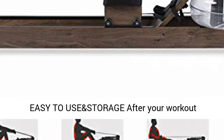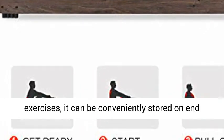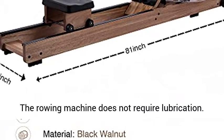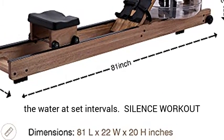Easy to use and store — after your workout exercises, it can be conveniently stored on and under the bed, inside storage rooms or closets. The rowing machine does not require lubrication; the user simply needs to add a purification tablet in the water at set intervals.